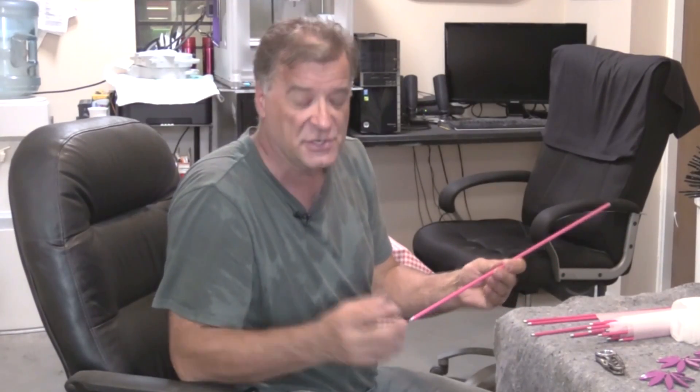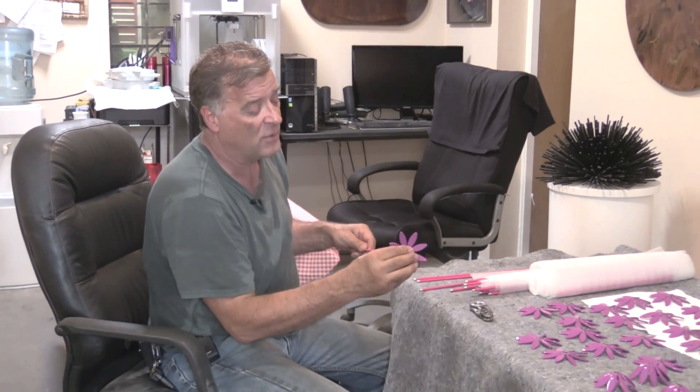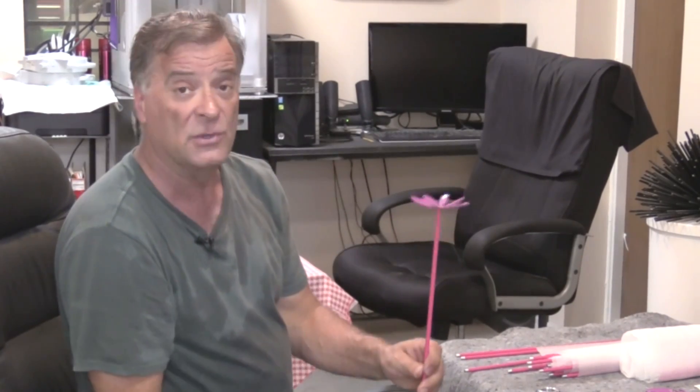These are the branches that actually screw onto the ball that is the main part of the plant, if you will, and they have this little flower that goes on the end of it, and that flower has a bearing in it, and then it gets glued on.